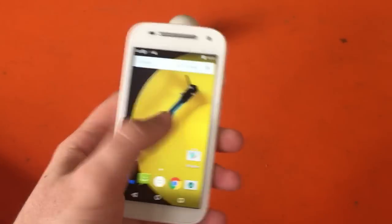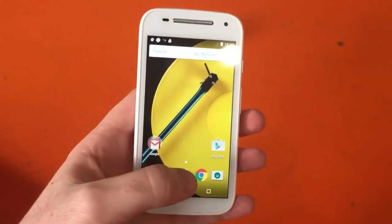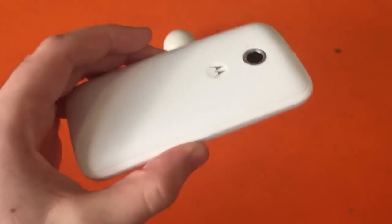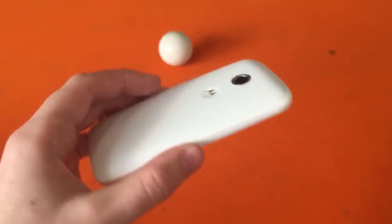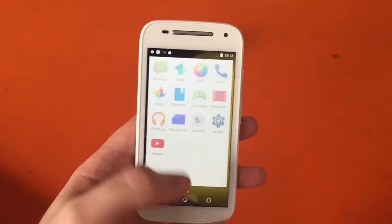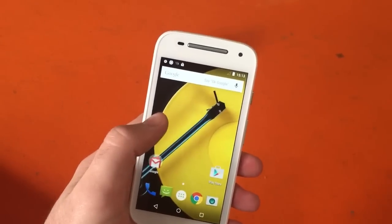This one's got 4G LTE for faster mobile data. What else do you get? This is a 4.5 inch display on the front here. If I spin it around, on the back that's a 5 megapixel camera. It's running the latest version of Android Lollipop, which is nice to see, and it's got a quad core processor on the inside as well.